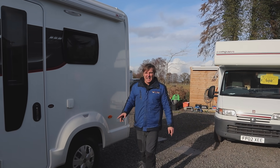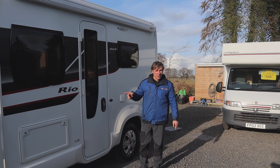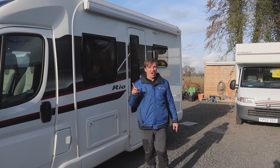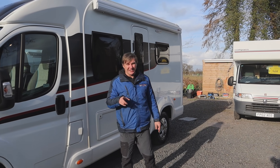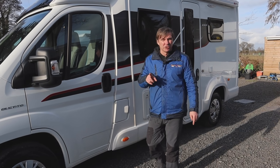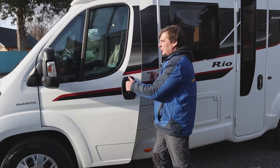Swift Rio 310 - ideal little campervan. It's just under six meters long, it is a two berth with two belted seats, three and a half thousand kilograms on a Fiat Ducato chassis. It's a 2.3 so it is a cam belt, not a chain. So before I show you how to set it up, the first thing we've got...